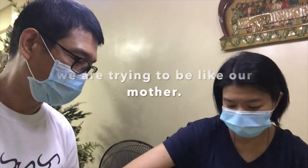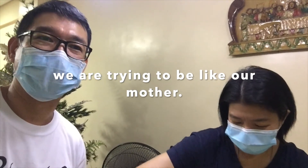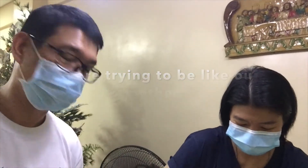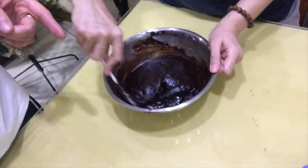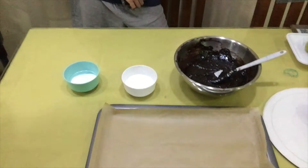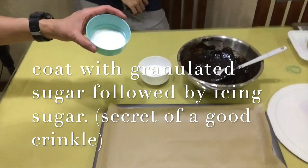Trivia! Our mother always baked cake when we were young and we made a lot of cakes and crinkles, especially during this pandemic. So this should be the final consistency of the mixture. And we have the granulated sugar and the icing sugar.